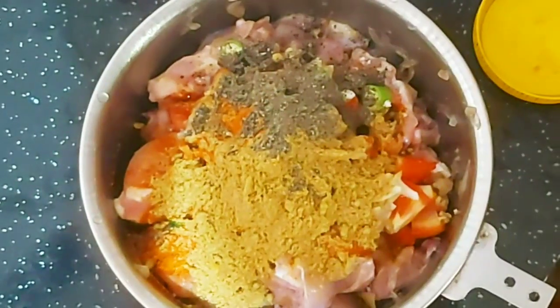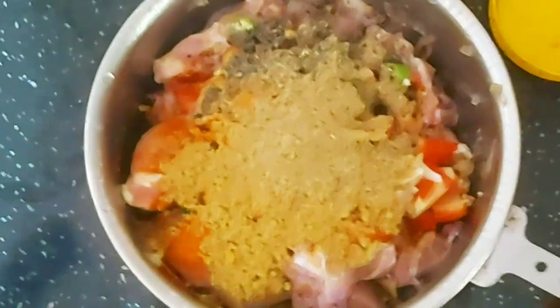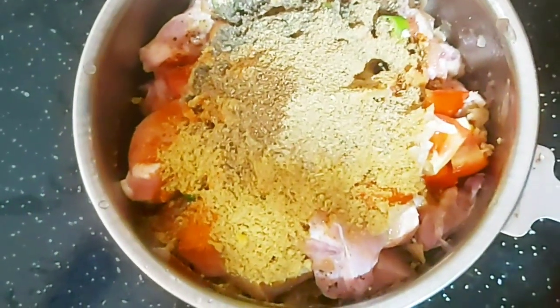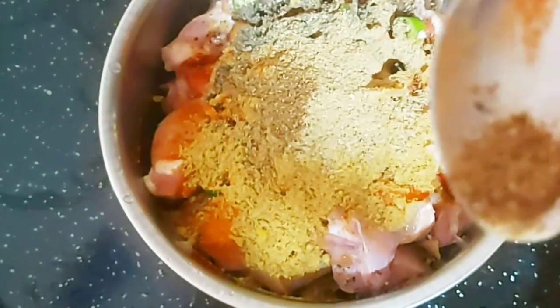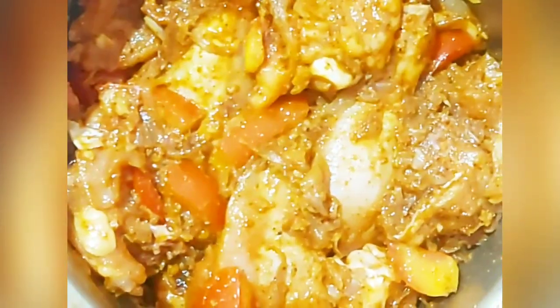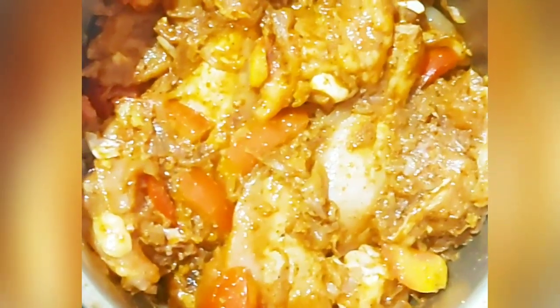Add 1 tablespoon. Let's put the knife to the side and mix it up.